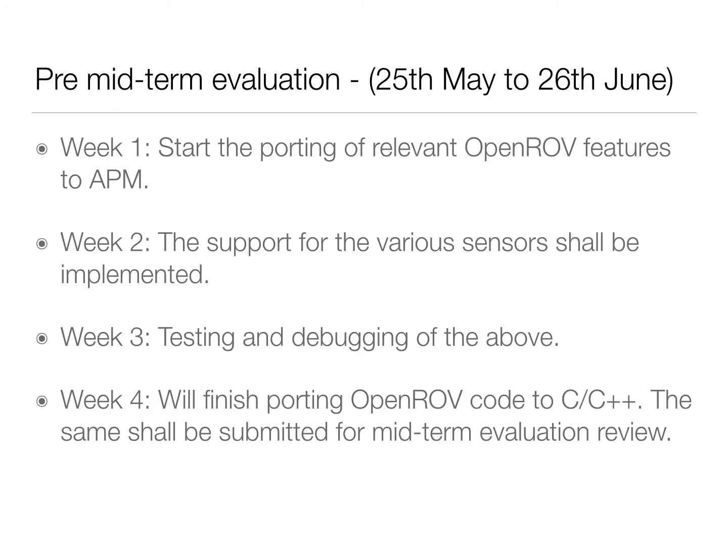The timeline for the project is as follows. During the pre-mid-term evaluation period, from 25 May to 26 June, the following shall be done. Week 1: start the porting of relevant OpenROV features to APM. Week 2: support for various sensors shall be implemented. Week 3 will be for testing and debugging. During week 4, we'll finish porting the OpenROV code to C, and the same shall be submitted for mid-term evaluation review.